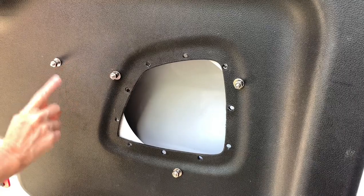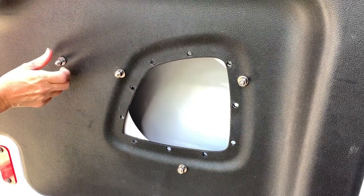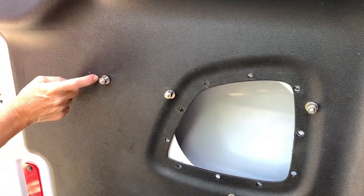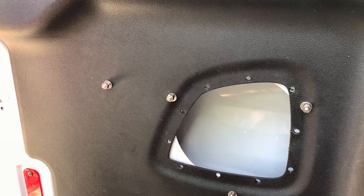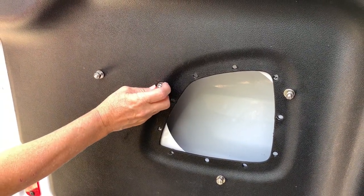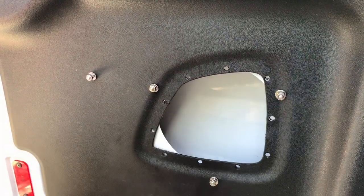These are the bolts that are going to hold the box on that the table folds into. We did drill the other hole over here and I think they'll be strong enough. Our only concern is whether or not they're going to be too short — we may have to countersink them a little bit into the box.